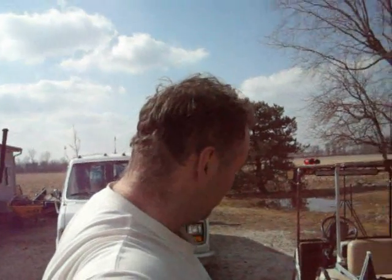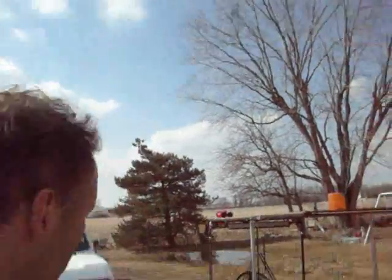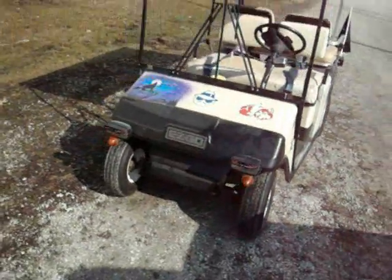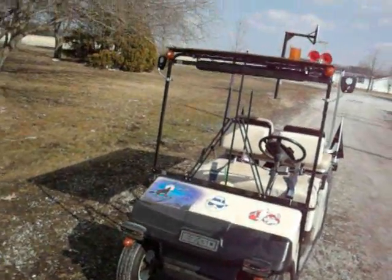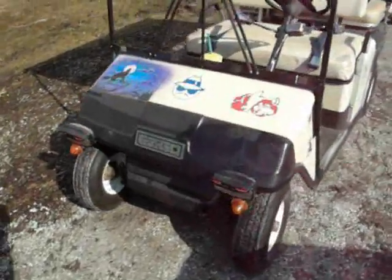How did you get your golf cart to pass the state inspection? Golf carts have to have all types of operating light conditions as well: headlight, taillight, turn signal, brake lights.